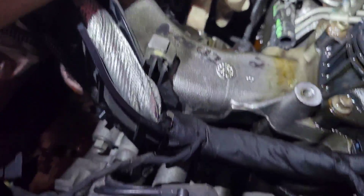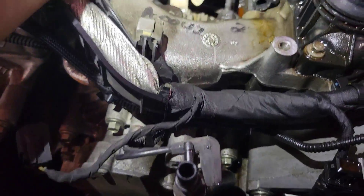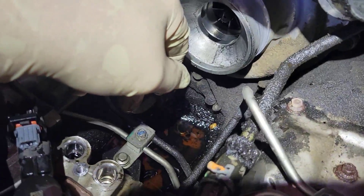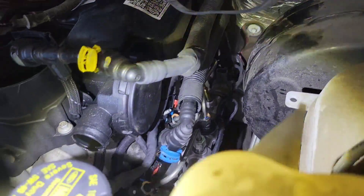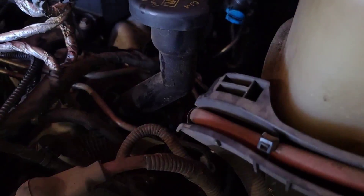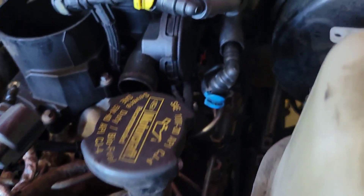From here we'll have to get over to the vacuum pump and roll the engine over to get it in time. Then you're going to disconnect all your fuel lines — we need to get these big fuel line assemblies out, as well as all the individual fuel lines.